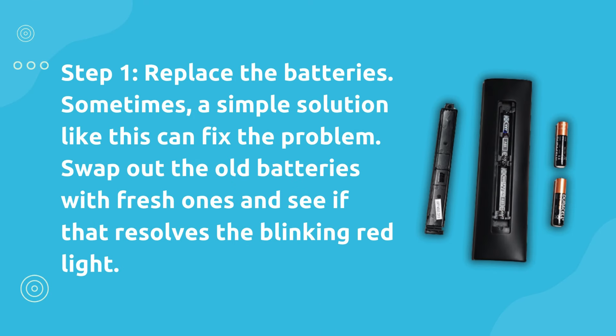Step 1: Replace the batteries. Sometimes a simple solution like this can fix the problem. Swap out the old batteries with fresh ones and see if that resolves the blinking red light.